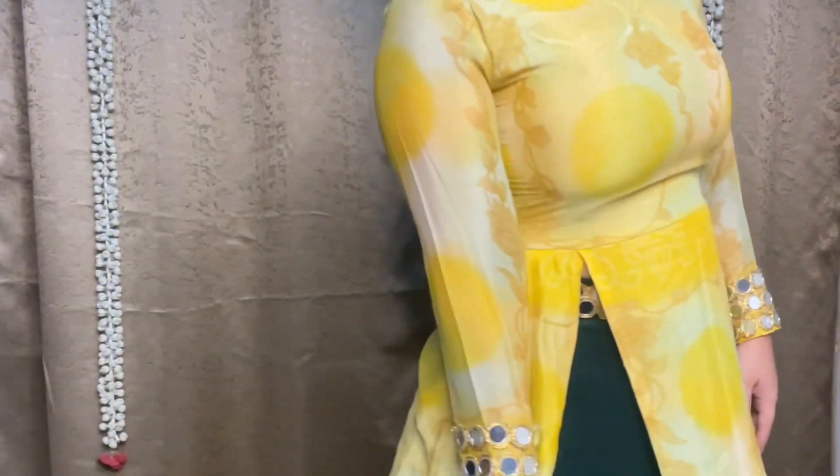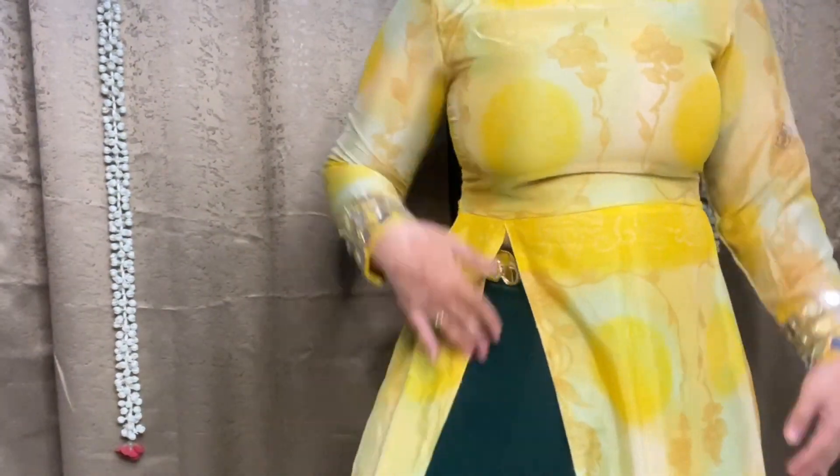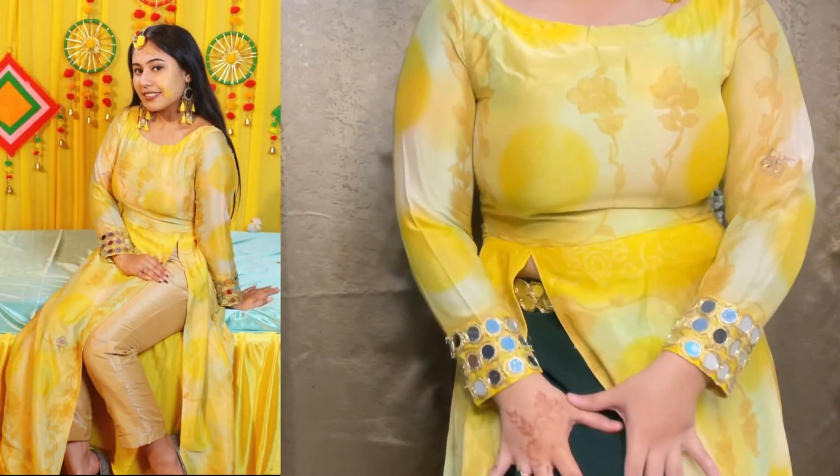So guys, this is the third and last look. For this one I made a yellow color shirt, which was originally made for a Haldi color function. This shirt was completely different from the others, and I also made a pair of golden color pants to go with it.